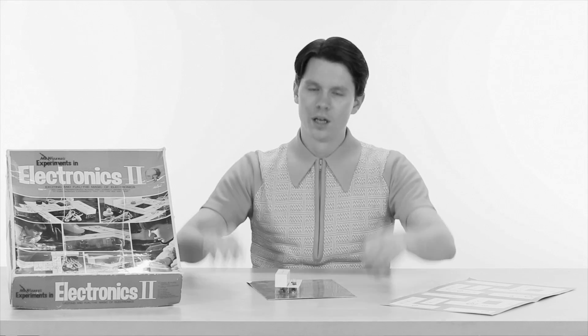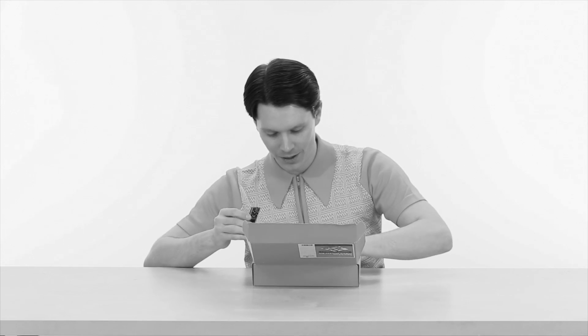Hey there, Johnny! Looks like you're playing with your electronics kit. Have you already run out of experiments? Well, try this instead! The SparkFun Electronics Embed Starter Kit! Inside, you'll find everything you need to get started with the NXP LPC 1768, or LPC 1768 for short.